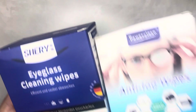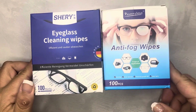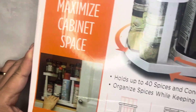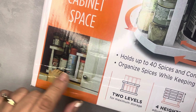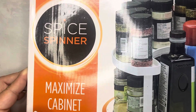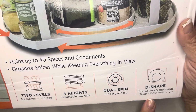Somehow I ended up with two different kinds of eyeglass cleaning wipes — I accidentally stuck two in my cart. We usually buy these at the big box warehouse, so I thought I'd try these and see how they do. I also got another spice rack — one of those that swivels in the middle and the outside swivels too, so you can access all your different spices without digging around. It's called a spice spinner — two levels, four heights, dual spin, and a D-shape. I've been wanting one of those for a while.